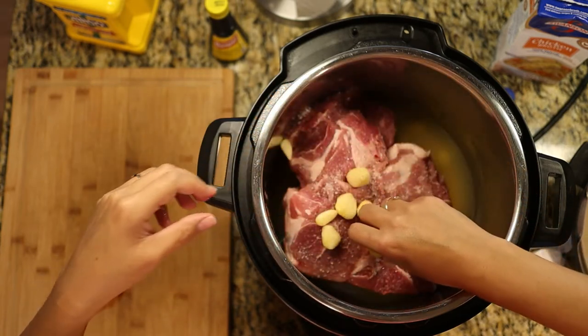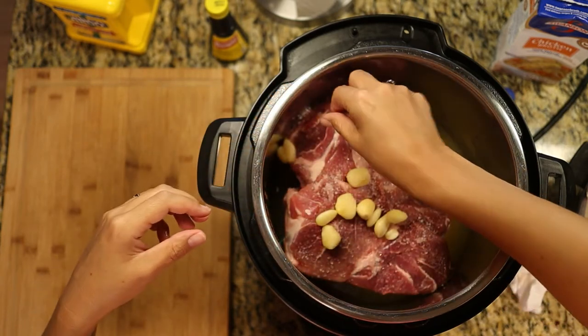After cooking, do a natural pressure release — let the pin drop on its own. If you're crunched for time, let it sit at least 15 minutes before doing a quick release, but it's preferred to let it natural pressure release all the way to ensure a tender roast.